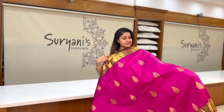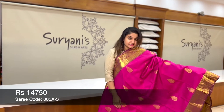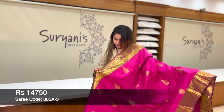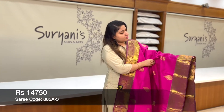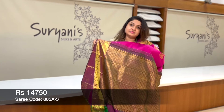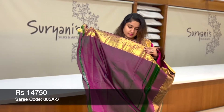This is the traditional Kanjivaram sari. All over you get a leaf-like design zeri weaving throughout the sari. On the borders, you get peacock zeri weaving. This is the below border. This is the pallu. Designer blouse with border.